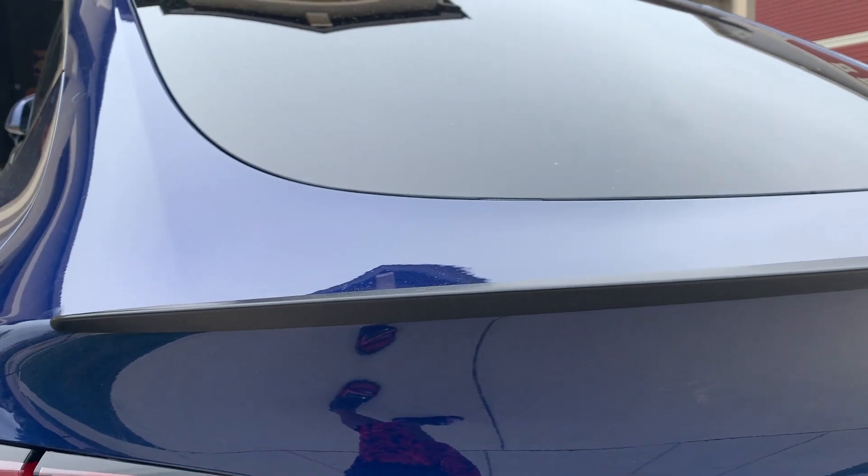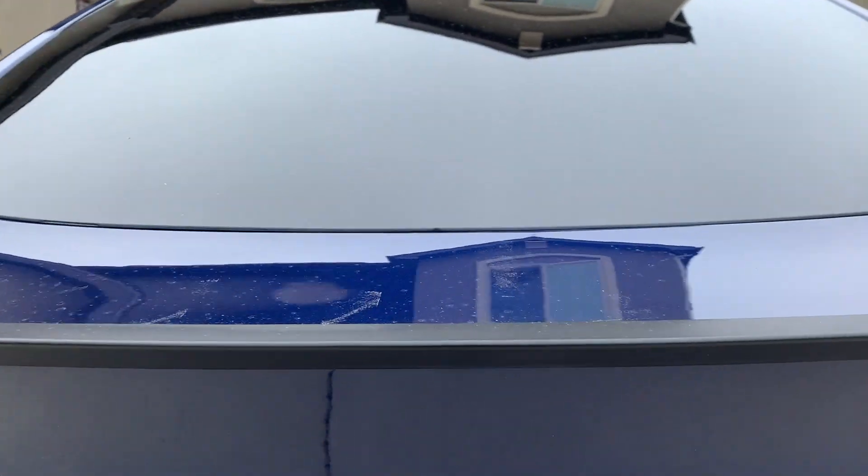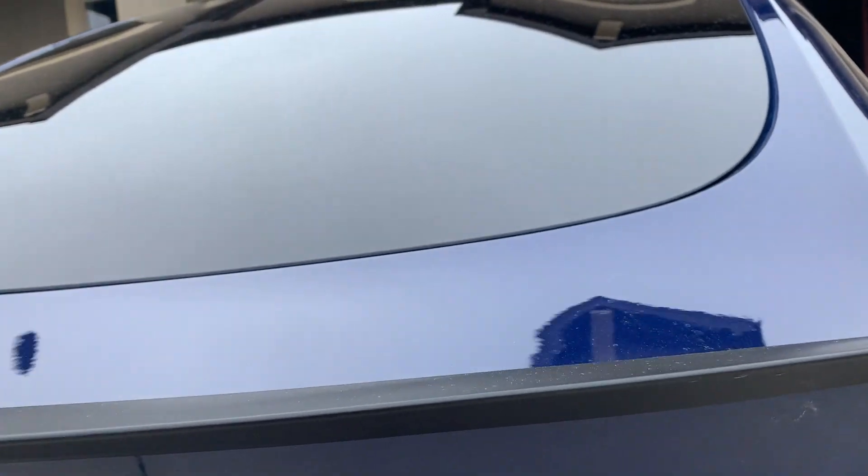Gives it a little more sporty look. If I'm not mistaken, I think the performance model comes with this spoiler — I guess that's what they call it, the performance spoiler. We also had this decal added here. Like I said, it kind of changes colors in different lighting. We didn't really like the silver so we wanted to try this and see what it looked like.